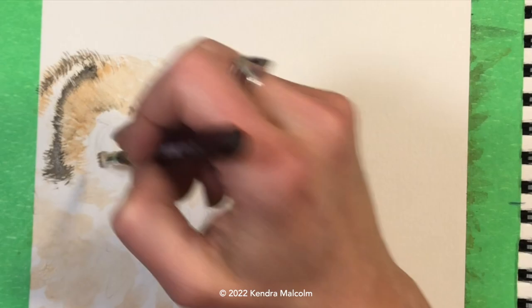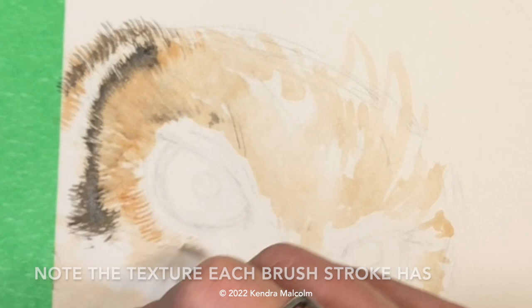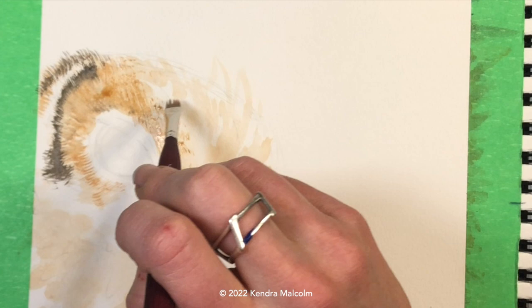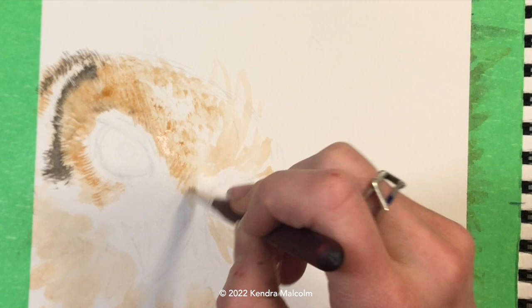Back to some dry brush work here. Zoomed in so you can really see how that brush works — you want to always think about every stroke as being a feather or a small grouping of feathers. I'm doing a little bit of tapping for shorter feather looks. The feathers at the top of the head are more foreshortened because they're going backwards, so we don't see that much of them — they're a little shorter up there.